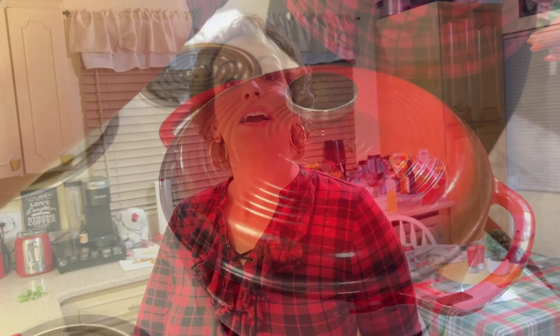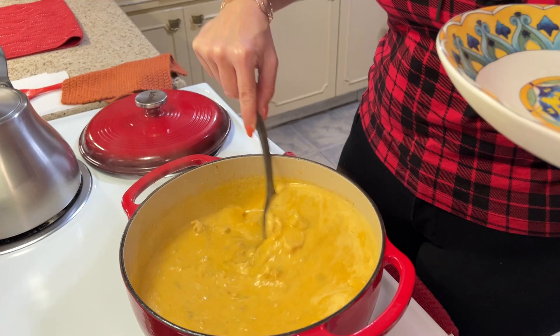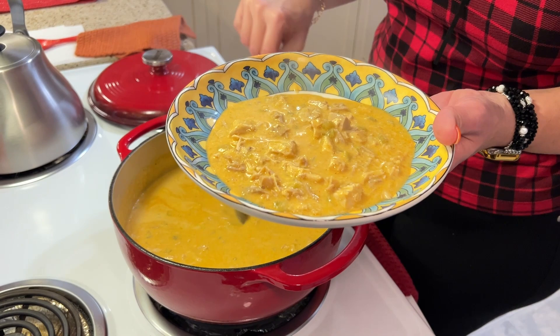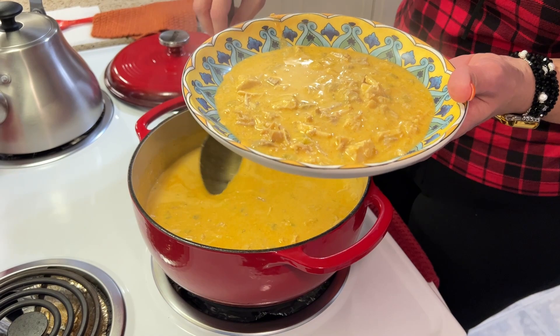Okay, I am ready to serve. There it is — the beautiful white turkey chili. You can see how meaty and creamy it is. I'm going to garnish mine with a little bit of cilantro, but that's not everyone's preference. You could also just use some green onions. I'm also going to put a few low carb tortilla chips on there. So there it is — the keto white turkey chili, ready for eating.